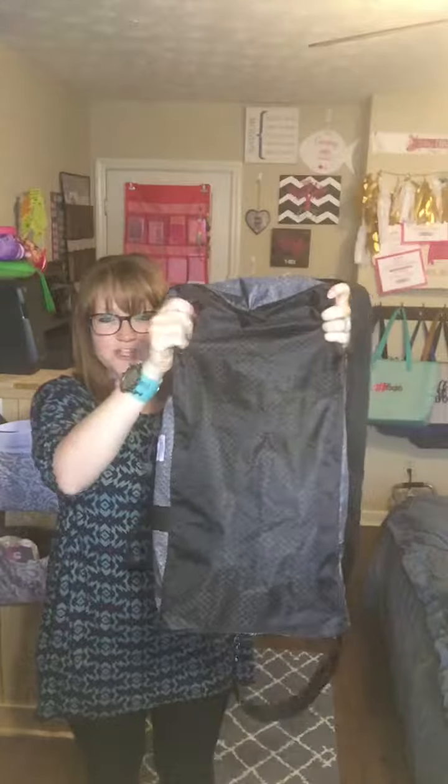So we've checked out this duffel, and I know there are so many people that could use this for traveling, whether it be on the weekend or a longer trip. This bag is going to hold so much for you and keep everything nice and organized, plus you're going to look cute doing it. Thanks for tuning in — let me know if you have any questions. Bye guys!